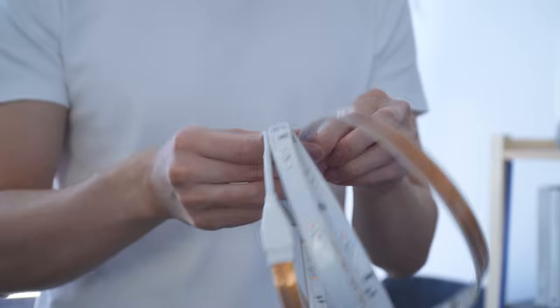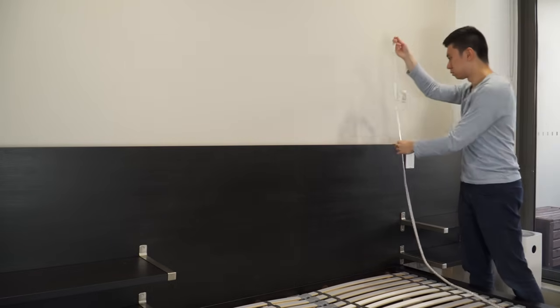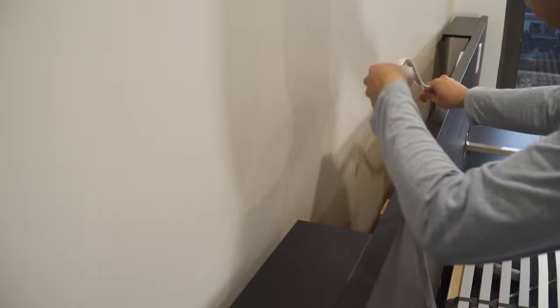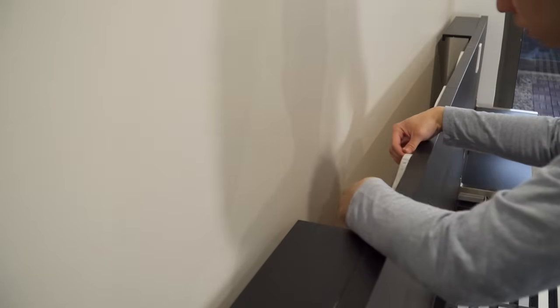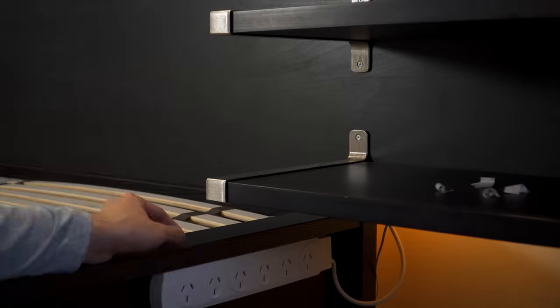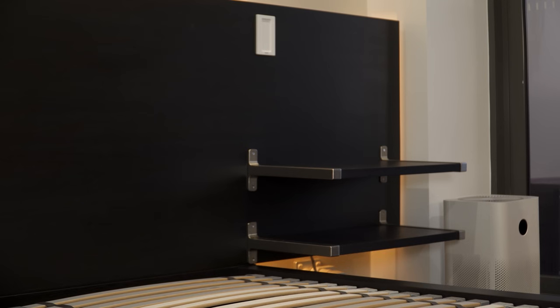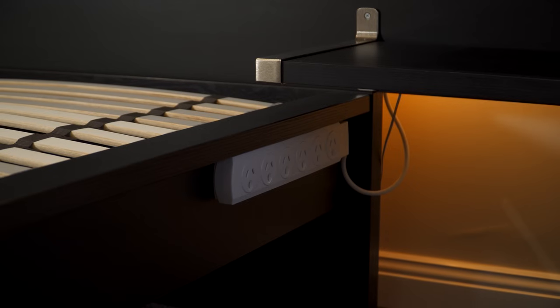With the headboard completed, I added some ambient lighting with a Philips Hue light strip since I'm already invested in their ecosystem. You can also get a standard light strip without smart home functionality to save cost while getting the same look. Simply rest the strips on top of the wooden planks and run it around to get maximum light coverage. Then I attached the power board to the side of the bed frame and ran the wires to the back of the headboard using command cable clips, keeping cables out of sight while allowing easy access to the outlets.